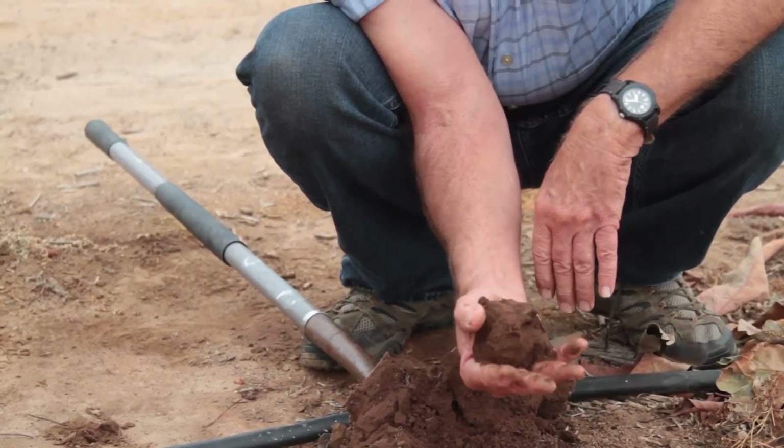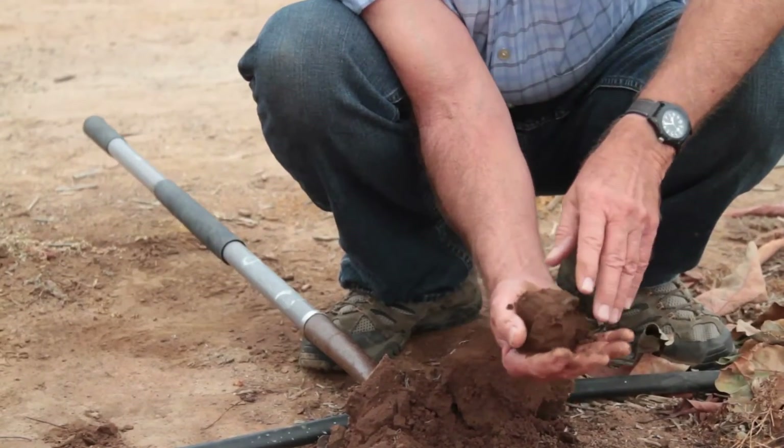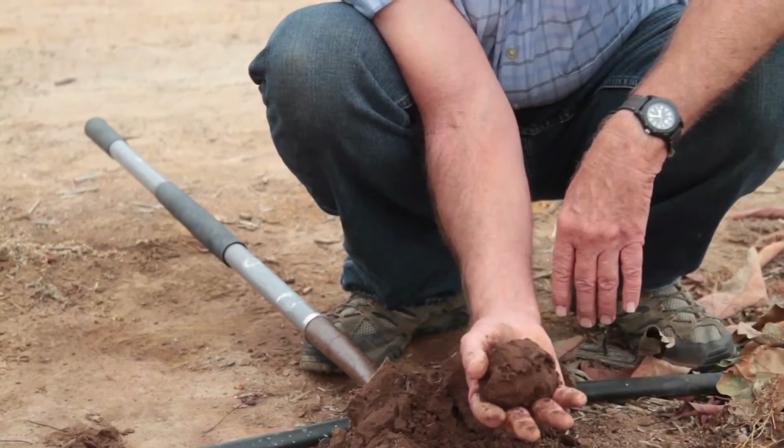If the soil starts to fall apart, that's about when the grower wants to irrigate. Sometimes I've picked up a ball of soil, opened my hand, and all the soil disappears between my fingers. That's way too dry.